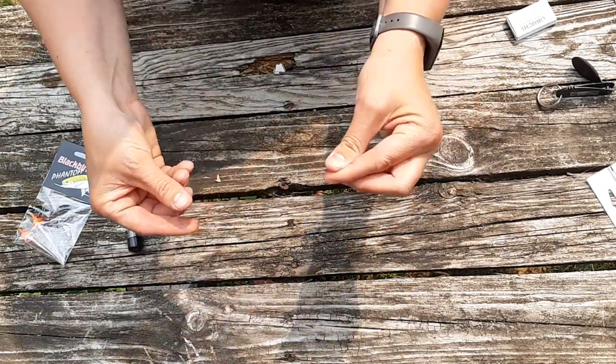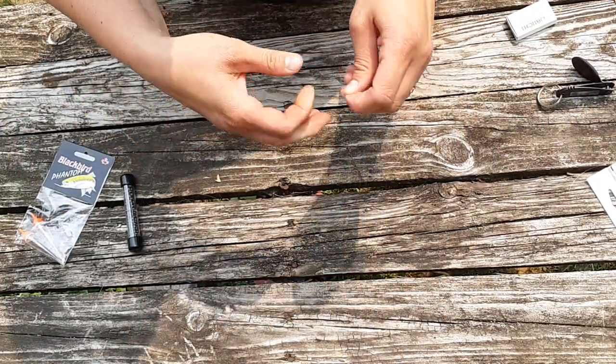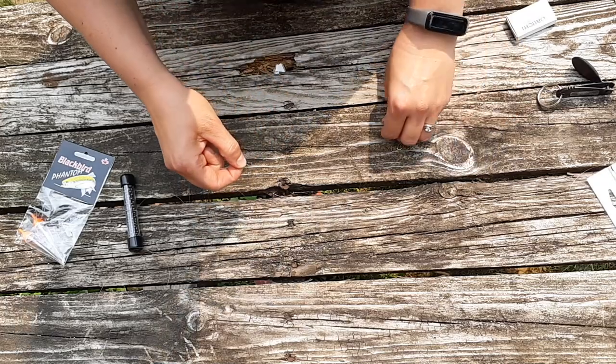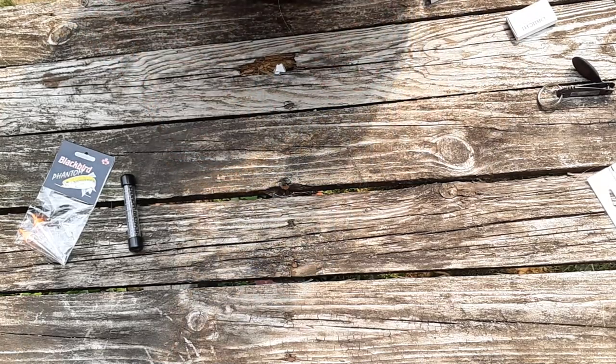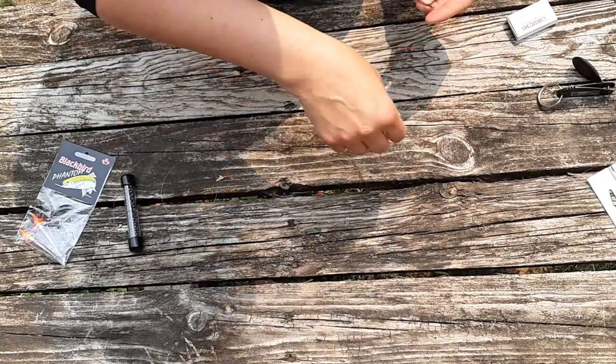First I'm going to start by creating my rig setup by attaching the swivel — just like that — and I've got a little bit of extra line so I'm going to snip that off.